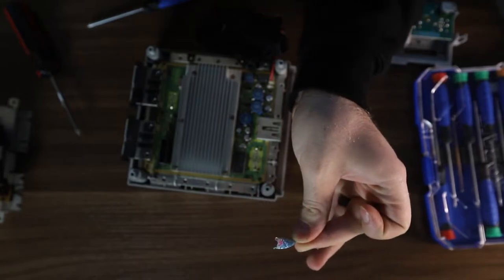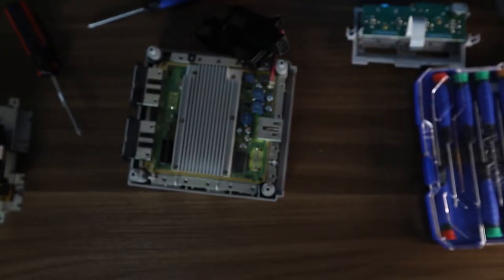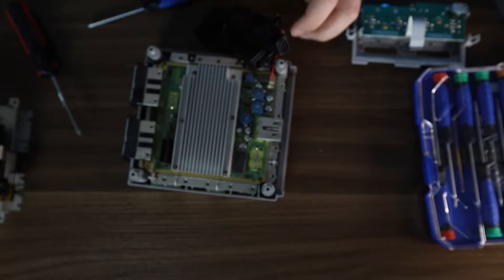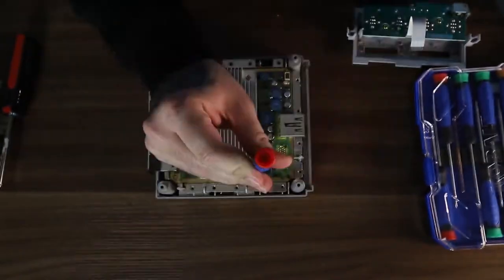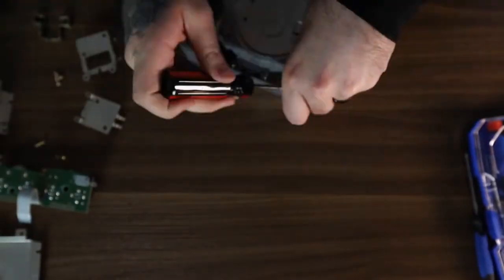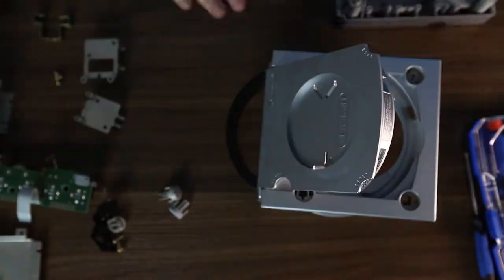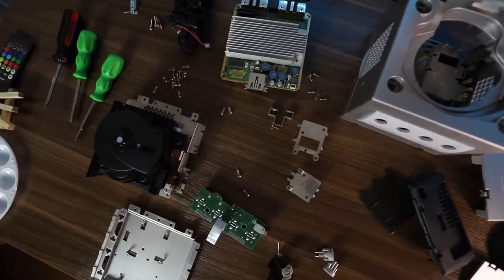There was a cotton candy Dum-Dums wrapper in here under the laser — like, how in the world? There's a cotton candy Dum-Dums wrapper in here. No way. Okay, so the GameCube is all taken apart now. This was a relatively involved process, as you can see from all of these pieces, but it wasn't too bad. It's relatively easy to take apart, and I think it'll be just as easy to put back together.